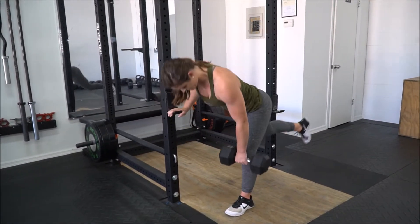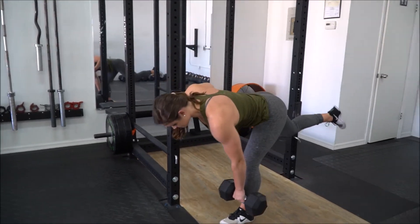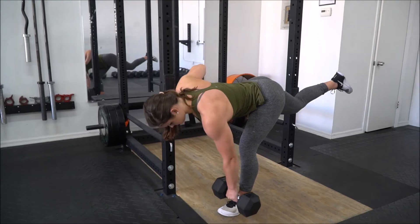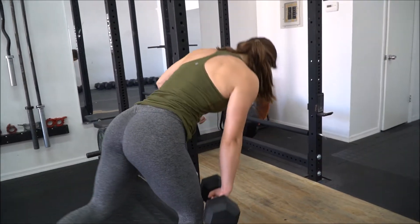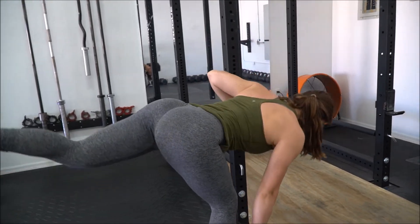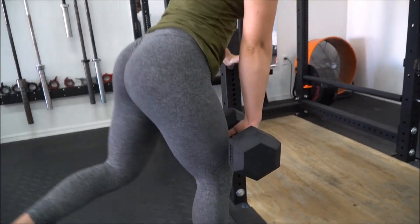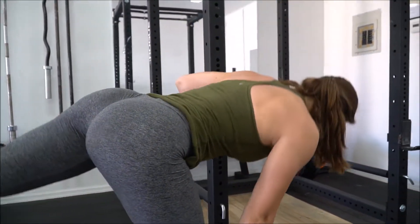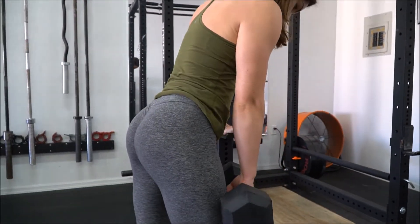I then moved into single leg since I kind of got both hamstrings working together already. When I do these, I really like to keep the leg that is not being used higher up in the air when I go down, because I feel like it allows me to stretch more of my hamstring, and then I also try to pull up through the glutes a little bit. You'll see that in probably the next video a little bit more.